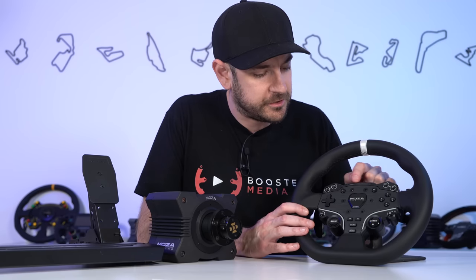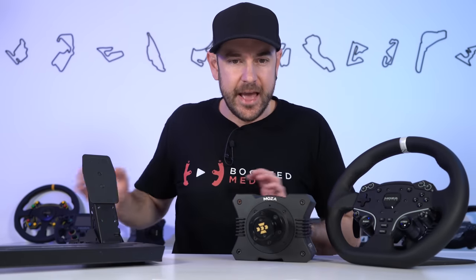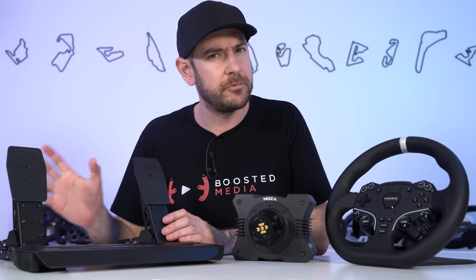Flipping back around to the front, we also have a 10 LED rev strip across the top. Let's jump over now and take a look at the SRP light pedals.